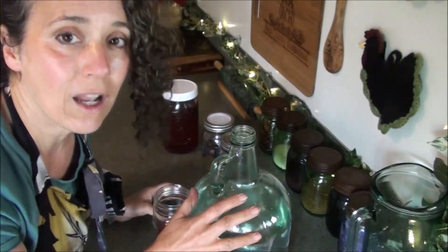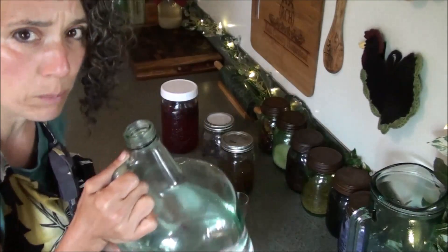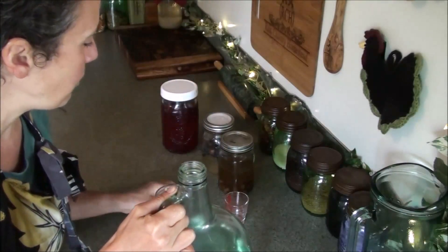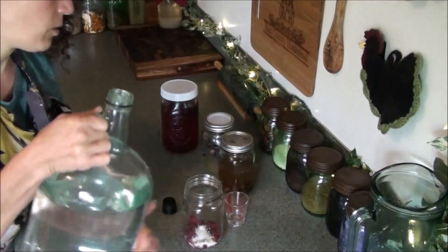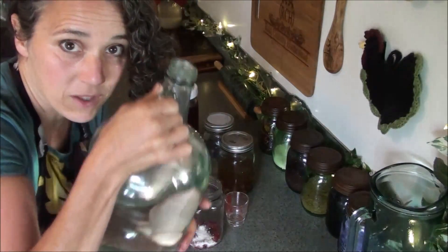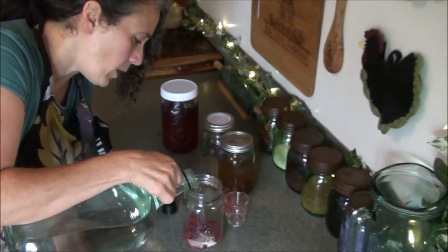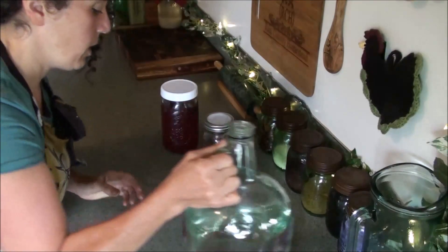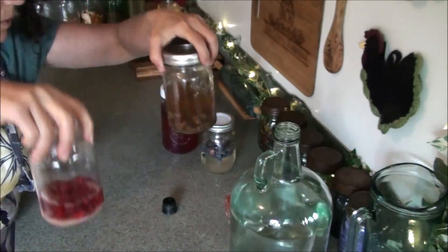What I have here is my own filtered rain water. We use a Berkey filter and I will link to the Berkey filters and to the jugs that I use and the little rubber stoppers down below. I keep several of these jugs and store the water in them. I'm going to add just a little bit of water — not too much, just enough to cover the fruit really well.